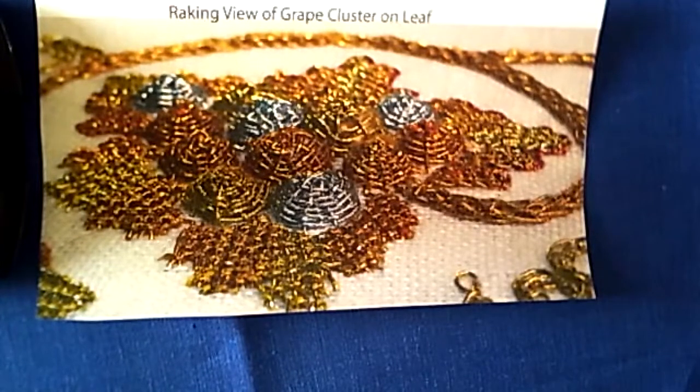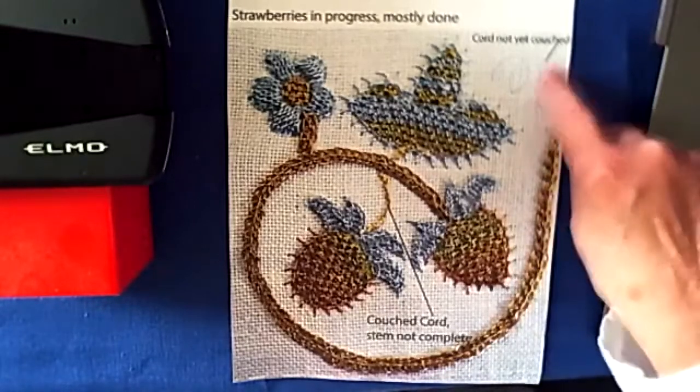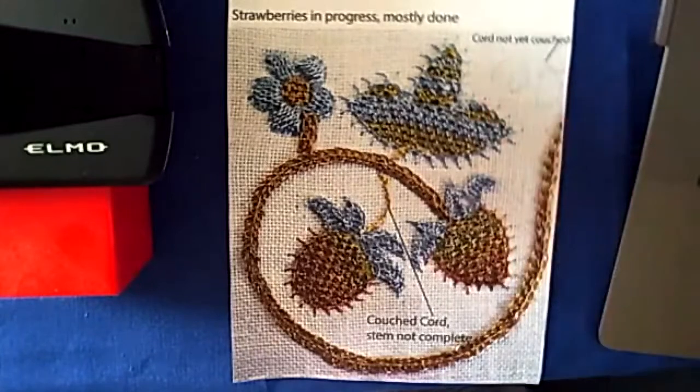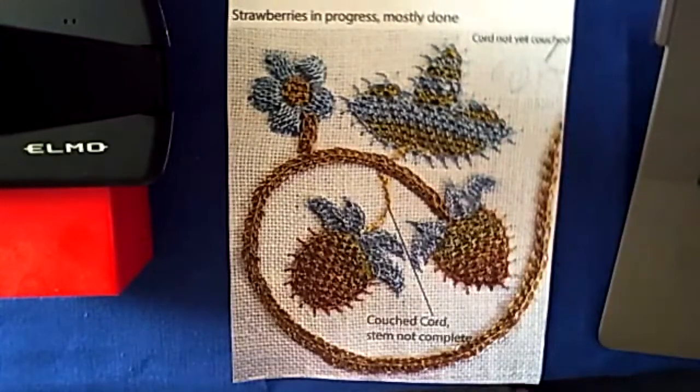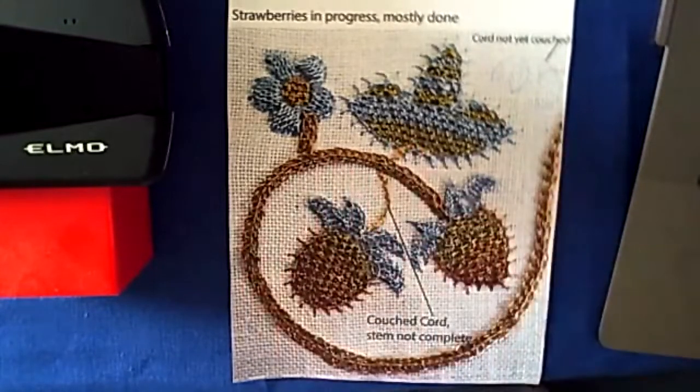We'll also cover a fun raised variation of woven wheel or woven spiderweb, as highlighted in this raking view of the grape cluster on the leaf. Here is a close-up of the strawberries in progress — they are mostly done. You can see faintly a place where the cord will be couched in place, and another where the cord has been couched but the rest of the filling has not been done.